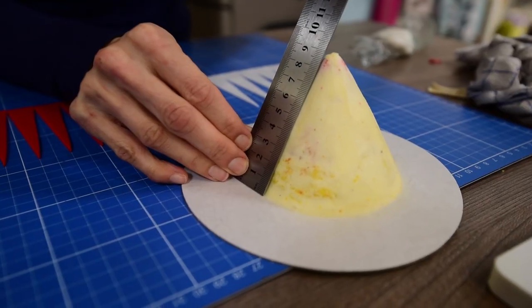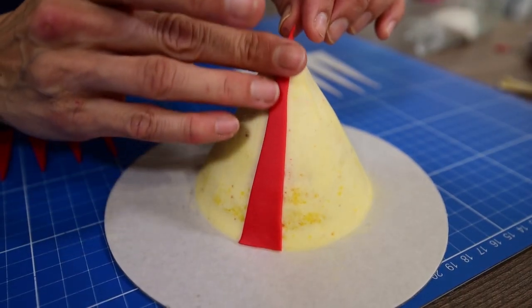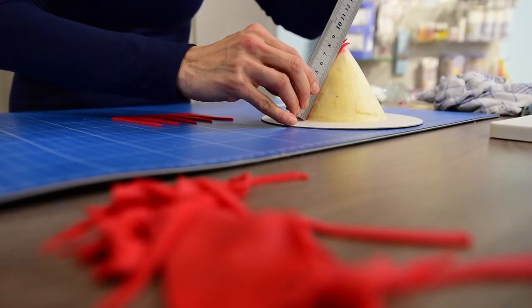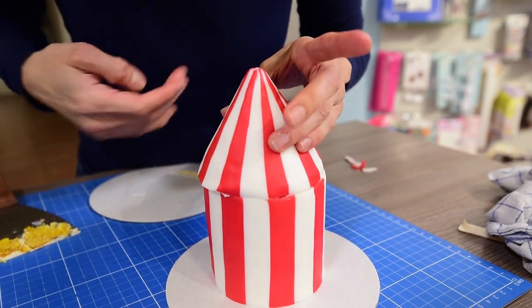For the cone top, measure the height and cut long triangles the same height or a tiny bit longer. Apply them the same way you did with the stripes and don't forget to straighten them with a ruler before applying the next one. Once it's done, place it on top of the other cake — the stripes don't have to match.